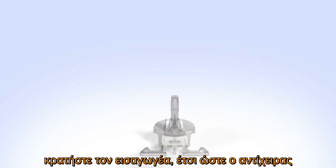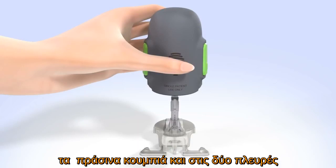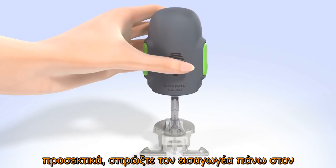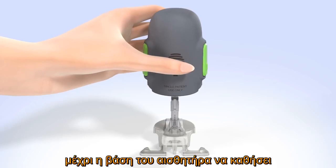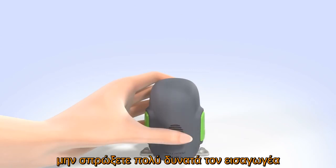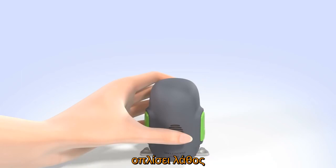Hold the Sertor so your thumb is on the thumb print. Be sure your fingers are not touching the green buttons on either side of the Sertor. Carefully push the Sertor down onto the sensor and pedestal until the base of the Sertor sits flat on the table and you hear a click. Do not push the Sertor too hard onto the sensor as this might cause the sensor to load improperly.